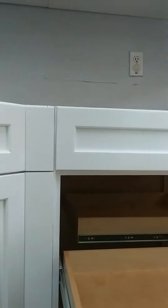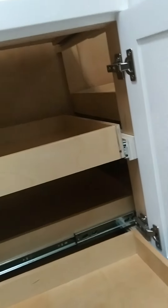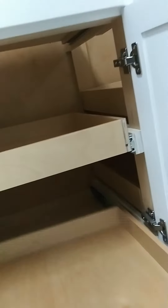This one here has a drawer on the bottom and on top. You pull it out, pull it back in, and close the door.